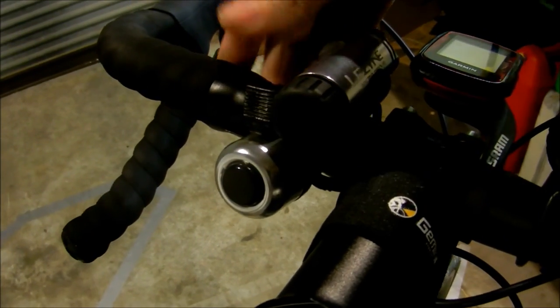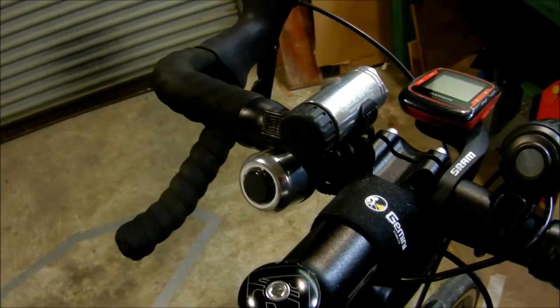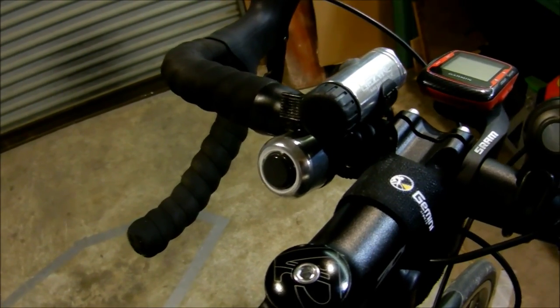I've got my bell. Handy if you happen to go on the bike paths — people seem to appreciate it if you give them a bit of warning. It's much better than trying to shout at them.